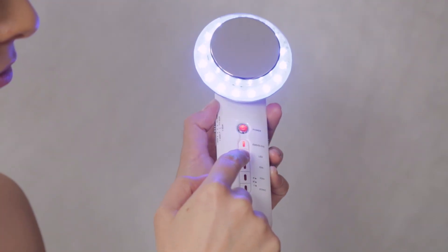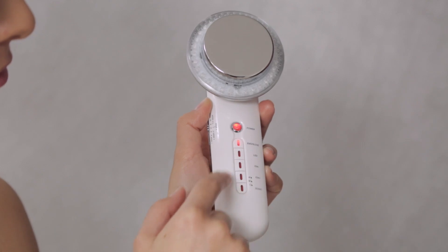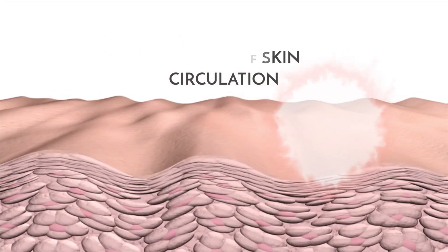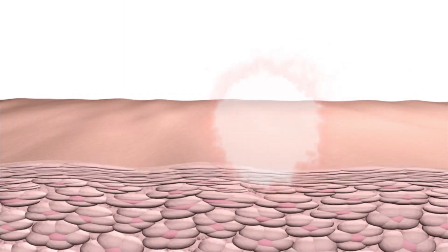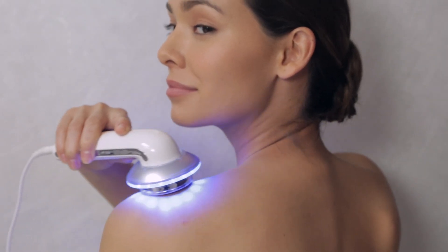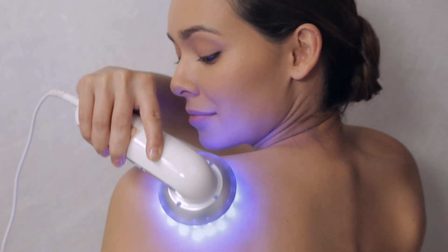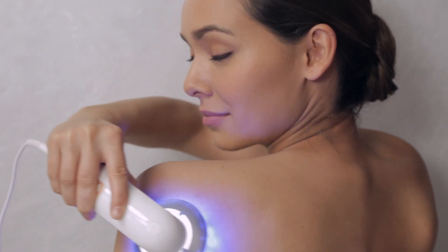The Beauty Boost offers red and blue light modes. Red mode suits all types of skin and encourages circulation for firmer looking skin. Blue mode is designated for acne prone skin and targets bacteria, assisting in reducing the appearance of redness.